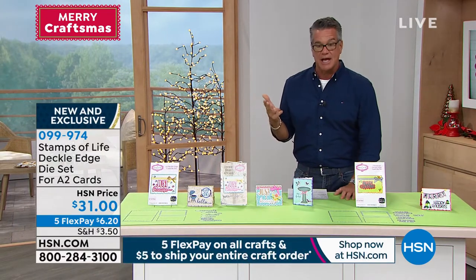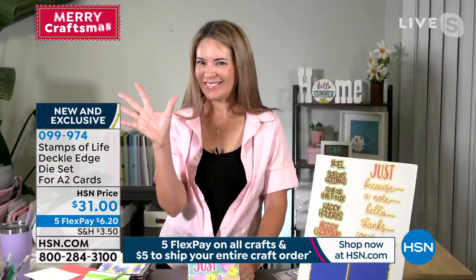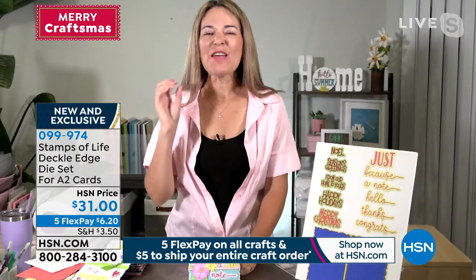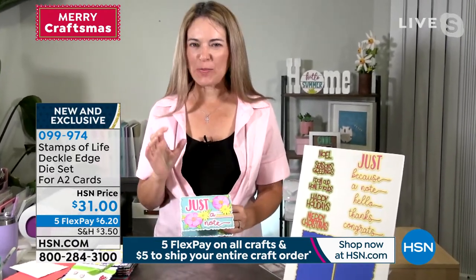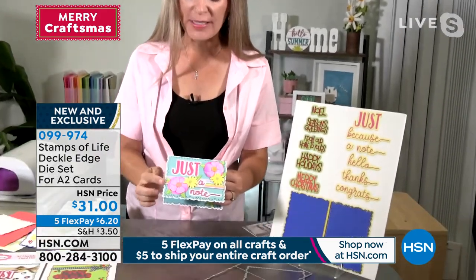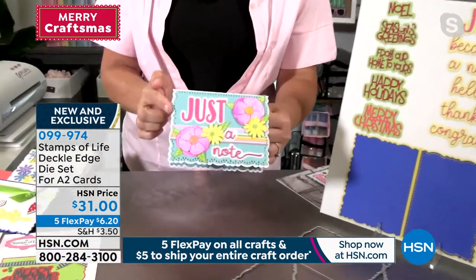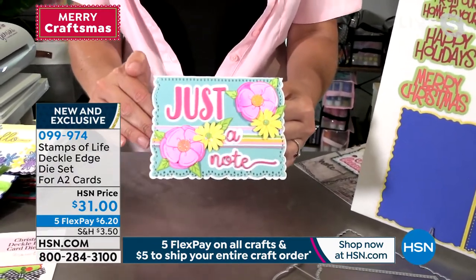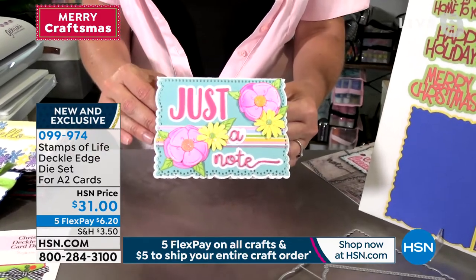Stephanie Barnard is standing by on Skype. Hi, Stephanie. Hi, Guy. I am so incredibly excited about this DecoLedge, and it's because it's absolutely gorgeous. Look at how beautiful this edge is on this card. It is an A2 size card, but look at how gorgeous that DecoLedge is. It's absolutely stunning.